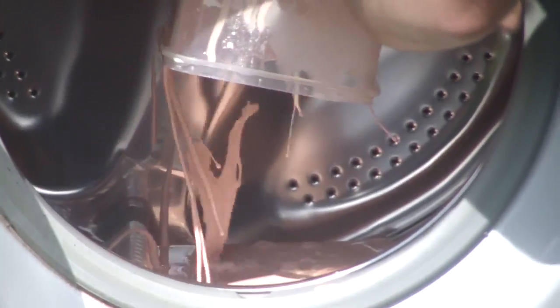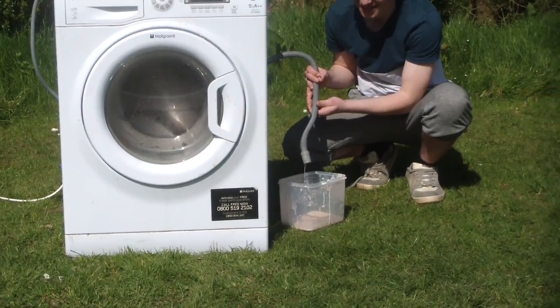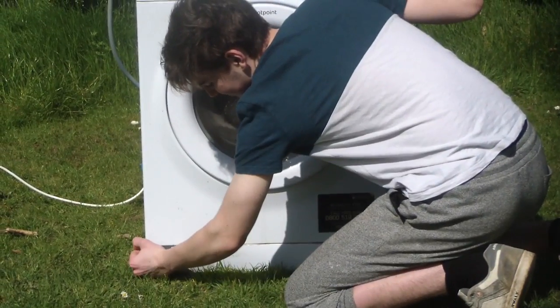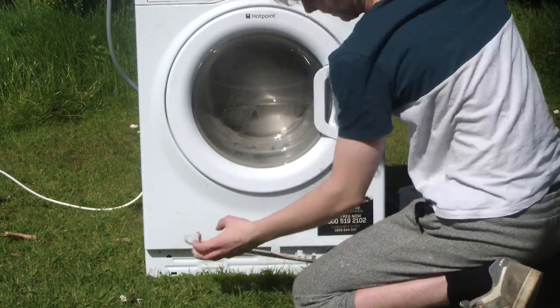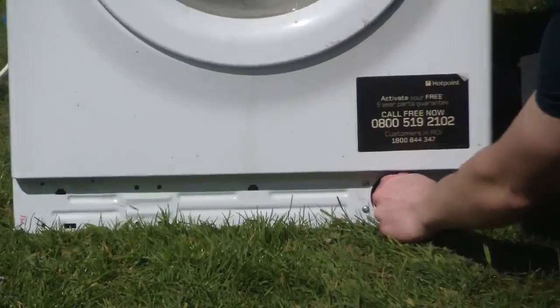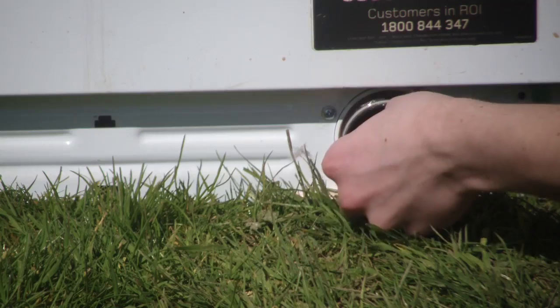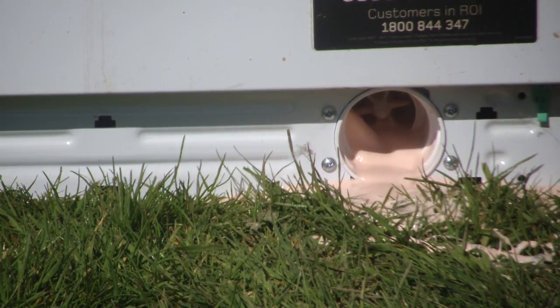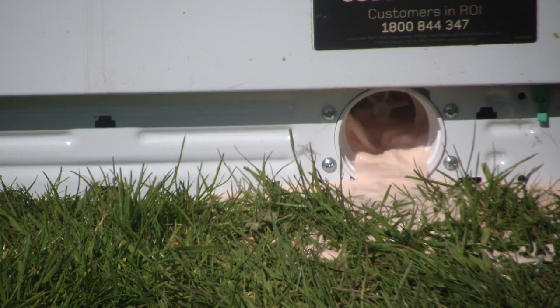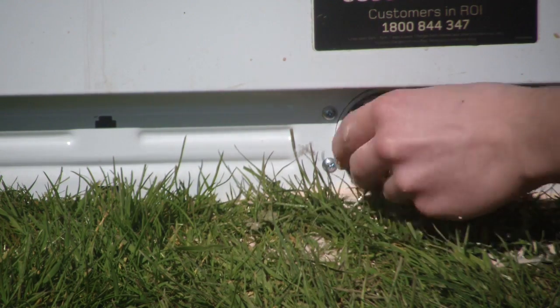It seems to be sitting in there. Oh my god, it's actually coming out. Right, so if you don't know about washing machines, you get a little overflow thing down here. There is ooblite coming out of the bottom here. Holy shit. Look how much there is. I can't close it. It's resisting.